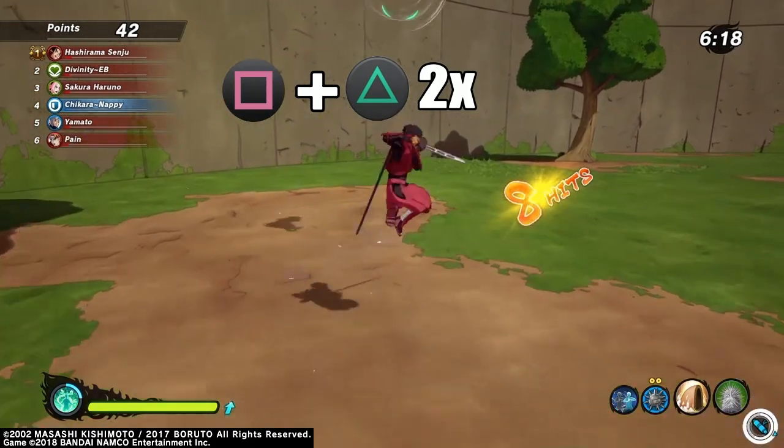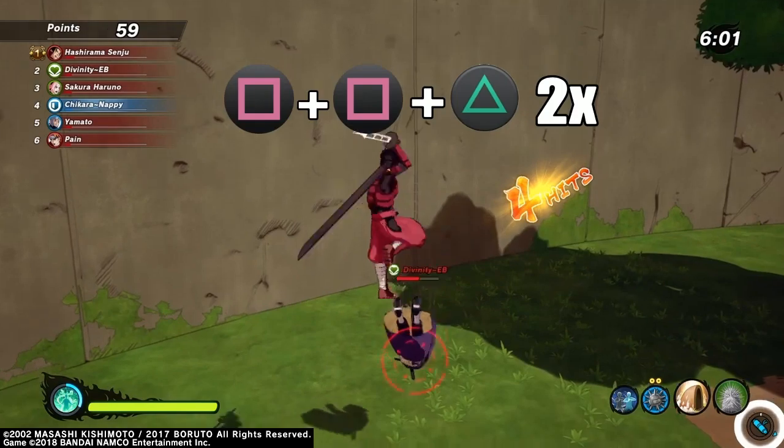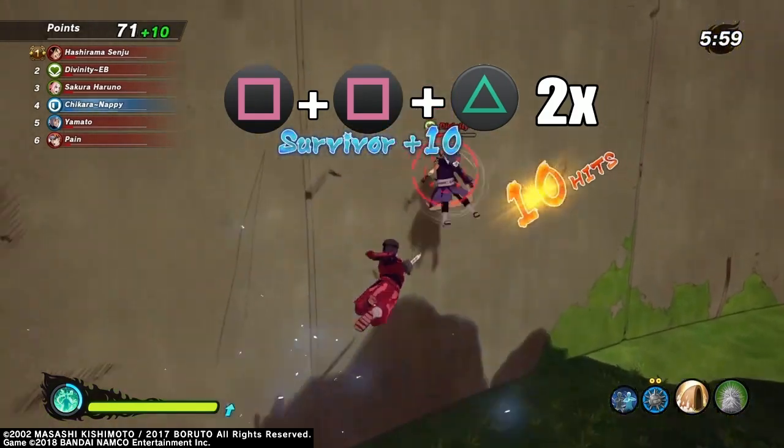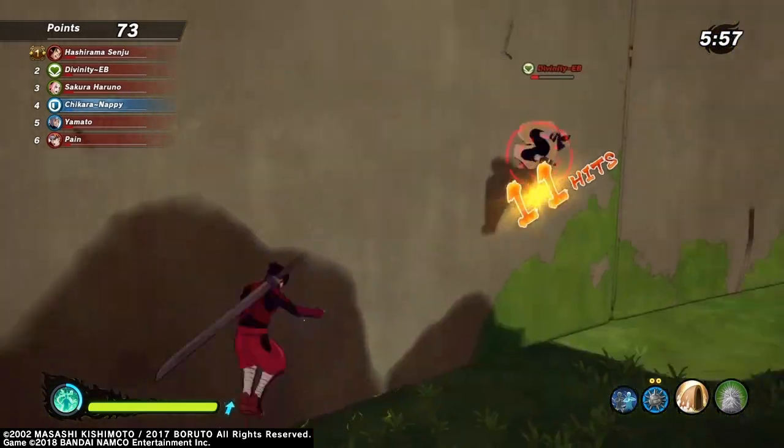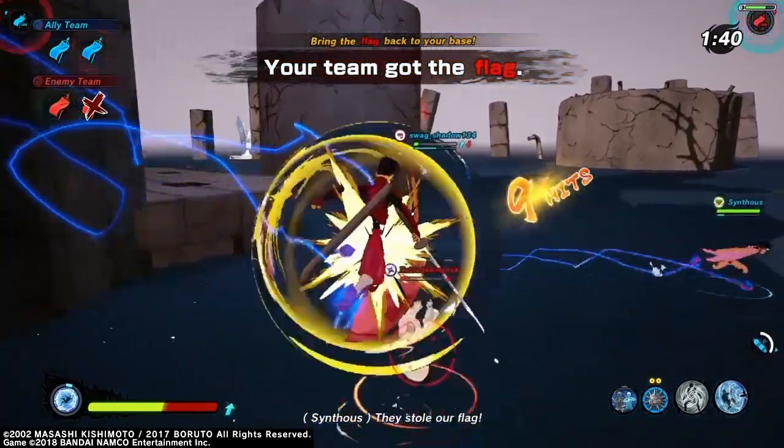The Kagemonster Sword has a two-part animation for triangle, which is why on all the combos you'll see that the button for triangle needs to be pressed twice. You could press triangle only once to cancel the second part of the animation, but I wouldn't recommend it because it's too slow and you won't be able to combo after it most likely.